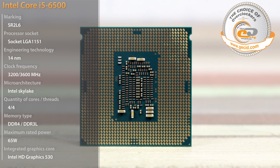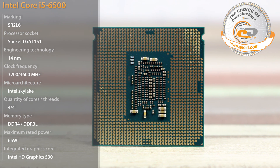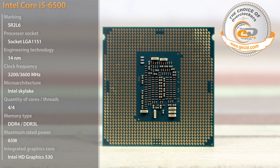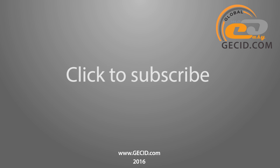In general, AMD needs to take some urgent measures, otherwise it is likely to lose the leadership in the higher price segment in the near future. We are eagerly awaiting the AMD Zen platform release. Best regards to you, and don't forget to subscribe to our channel. Bye-bye!